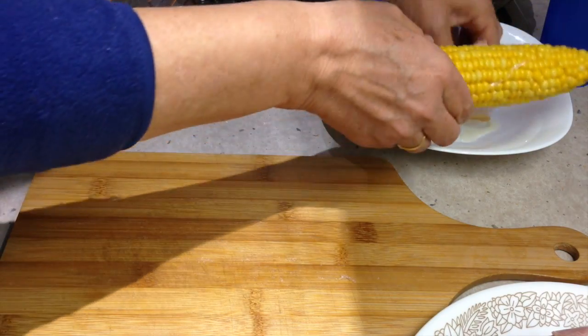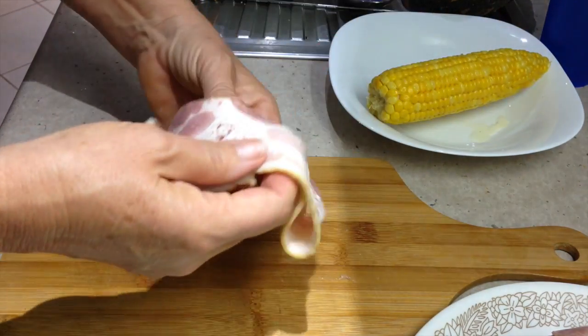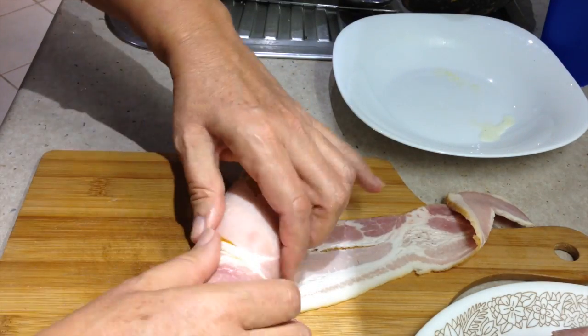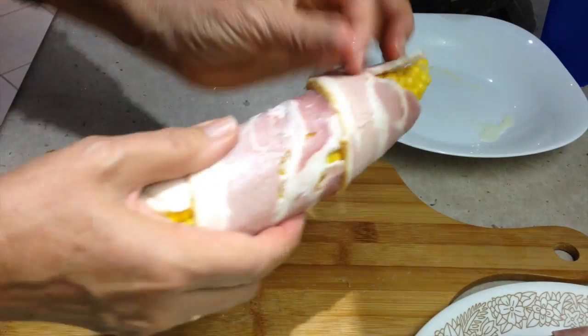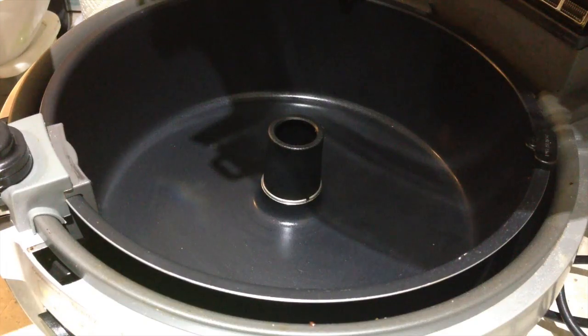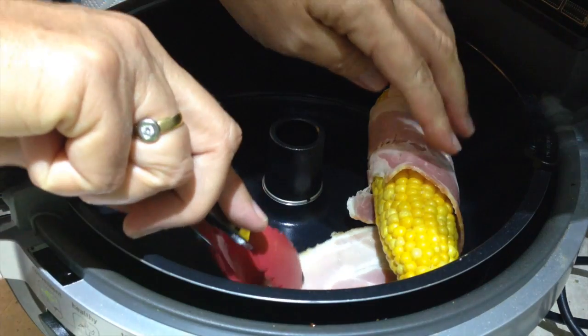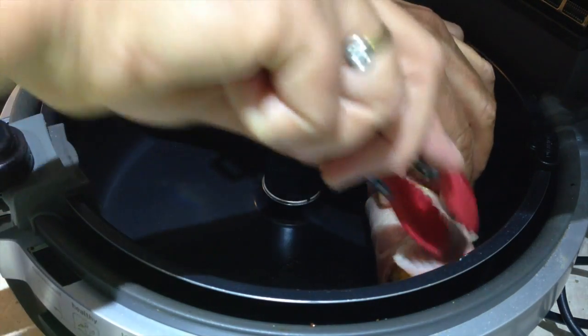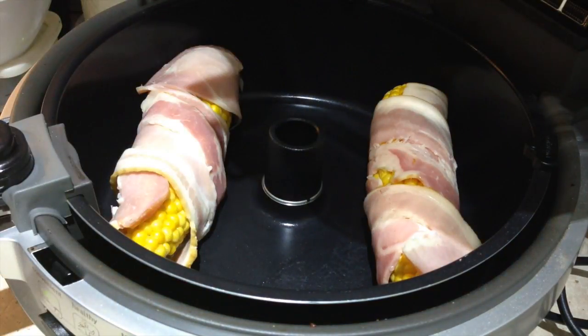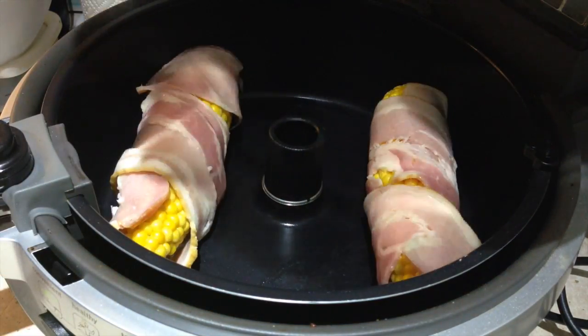I'm going to put it in the bottom layer of the air fryer without the paddle inserted. Just put your corn cob and wrap it around like so — and there you have it. Into the air fryer we go. We just lay it in the bottom layer, make sure it's still covered with its bacon like so, and just cook it until it's browned all over.